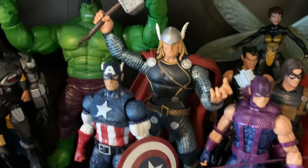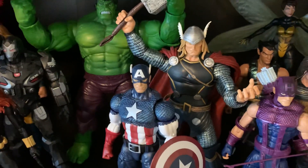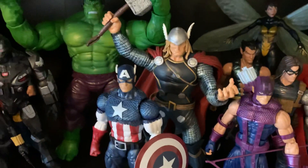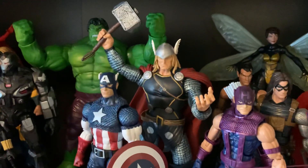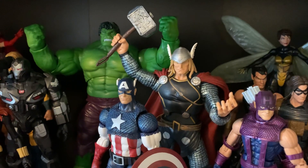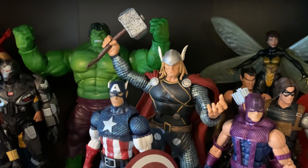This is the Thor from the first Return of Marvel Legends Hasbro wave. This is my definitive Thor look for the comics, other than the Marvel Now helmet — I think it looks better. I have kind of thought about getting the Marvel Now Thor and doing a head swap, which would probably make my most definitive-looking Thor of all time. But that's a lot of money to spend just to get the head.